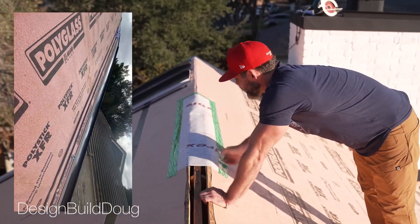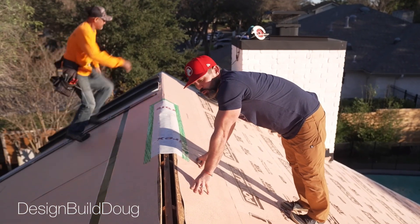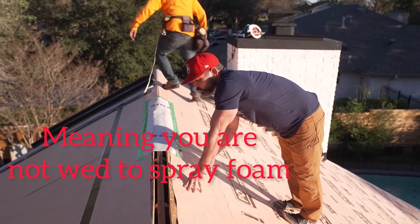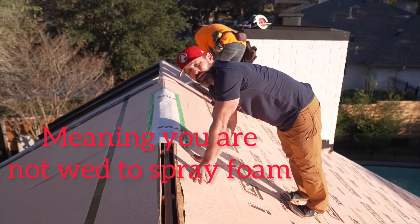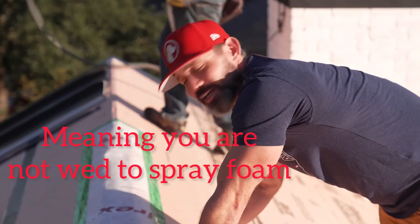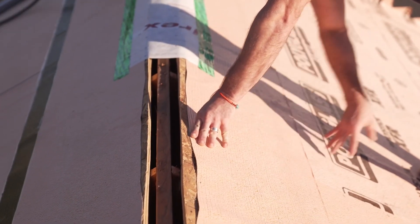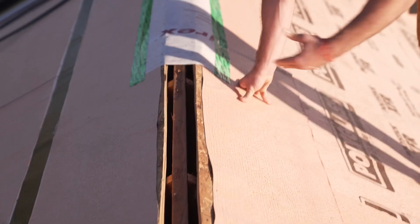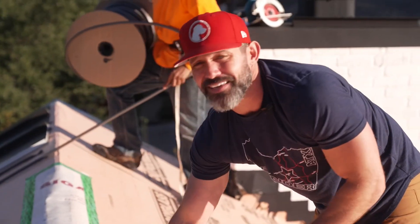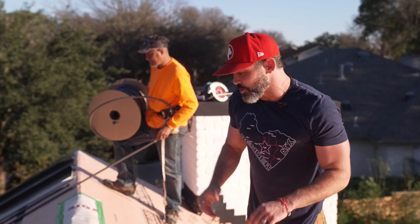That, essentially, is a vapor diffusion port. It will theoretically allow you to use whatever type of legitimate insulation you want inside the rafters at the base of the roof, and it'll still allow you to maintain that sealed attic space. That is a really big victory in terms of what it allows you to do.